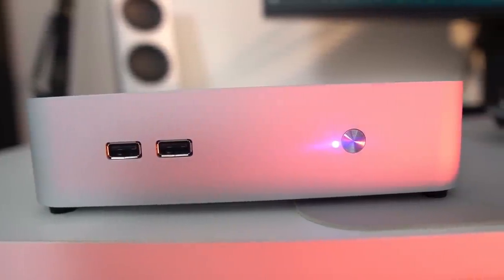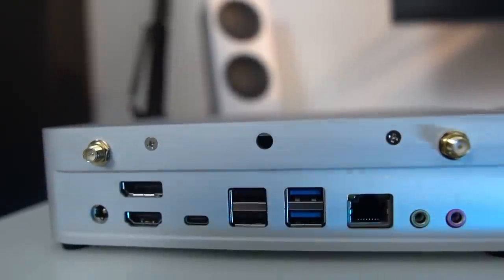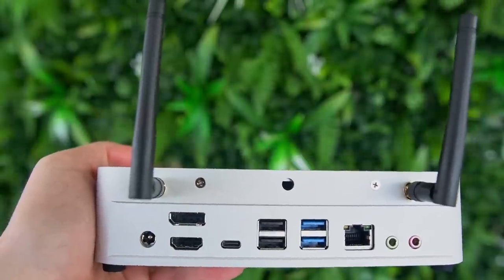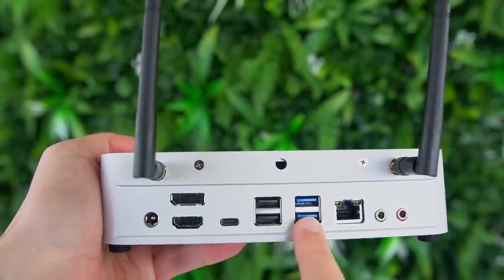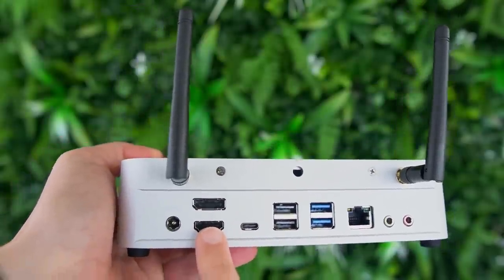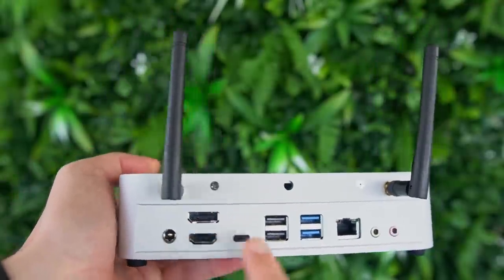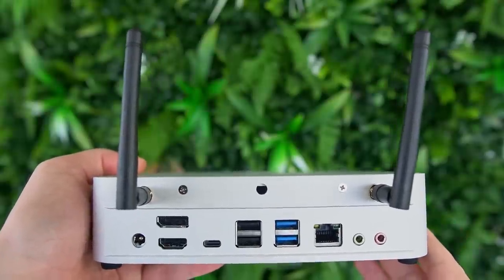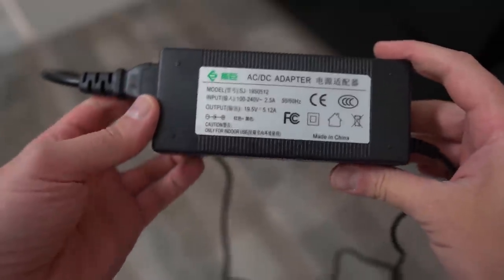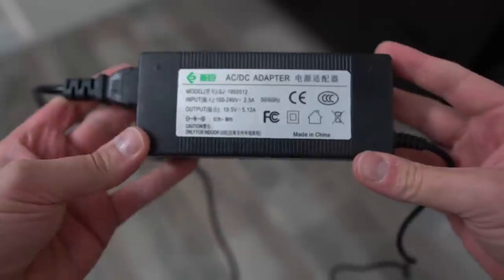The front is really simple with a power button and two USB 2.0 ports. At the back you can screw in two included antennas for the Intel AX200 Wi-Fi and Bluetooth card, which supports Wi-Fi 6 and Bluetooth 5. There are also a lot of ports: a full gigabit ethernet port, two USB 3 ports, two more USB 2 ports, a USB-C that also does DisplayPort, an HDMI, a full DisplayPort, an audio jack, a separate 3.5mm microphone jack, and the barrel power input.